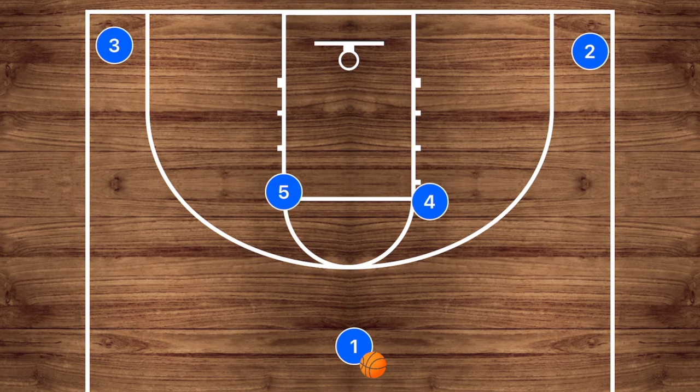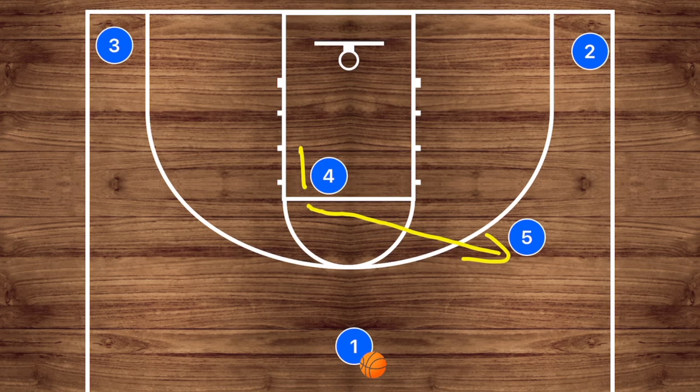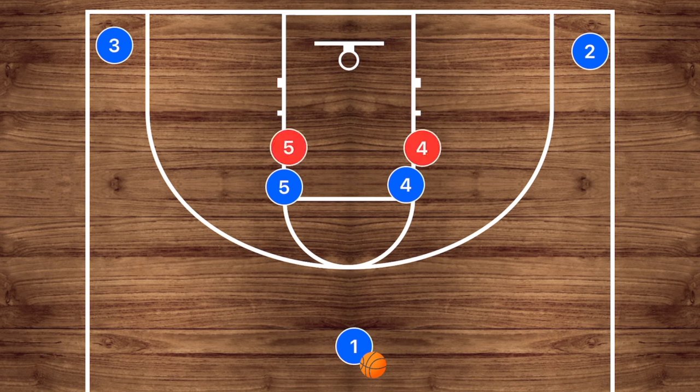Another simple play is to have player four set a screen for player five. If it's an older team, player five could roll off and this could be an alley-oop dunk, but that's very rare and would be at the elite level. At the younger level, player five can pop out towards the wing and we can pass him the ball for the three-point shot, or he could hit player four on the roll.